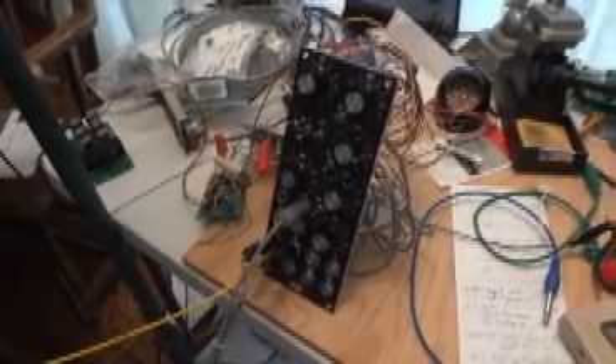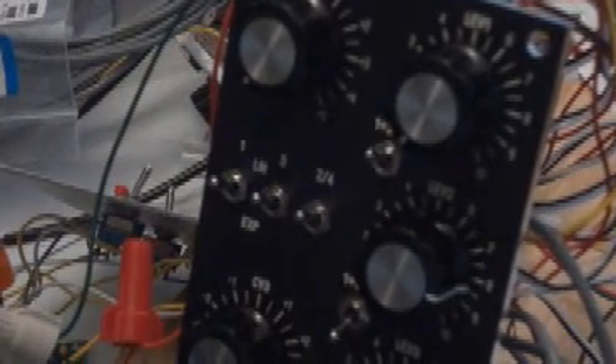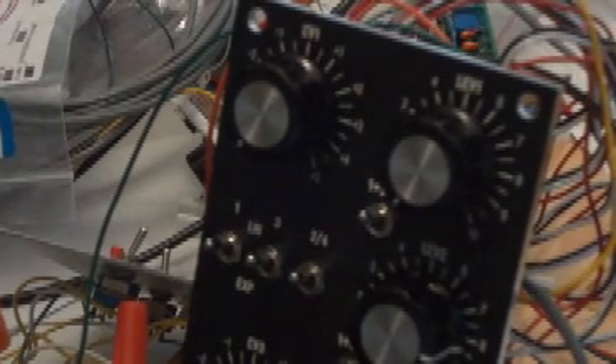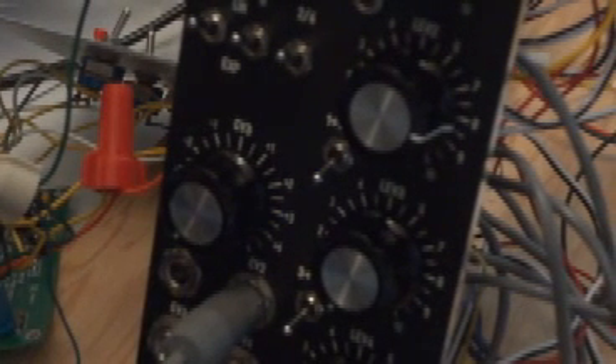This is my new quad VCA. There are four level controls on the right, four CV inputs, four inputs, four outputs, and switches to allow you to combine the outputs. There's a CV trim in the upper left-hand corner, and you can make it go positive or negative, so it's a reversible trim. There's no trim on VCAs two or four.